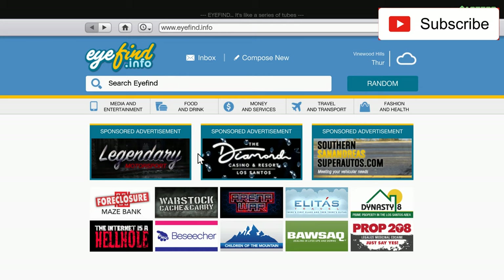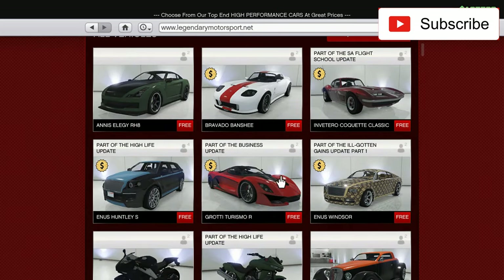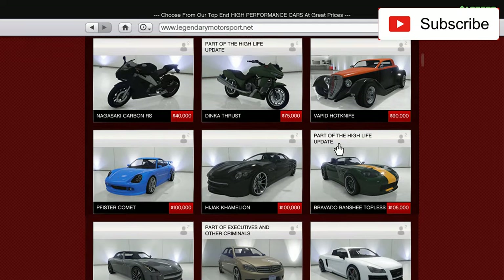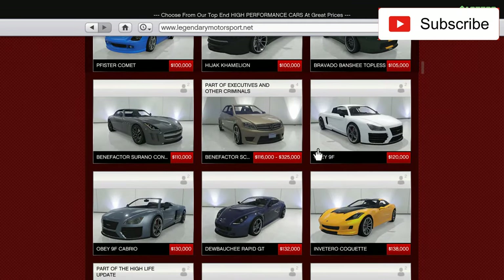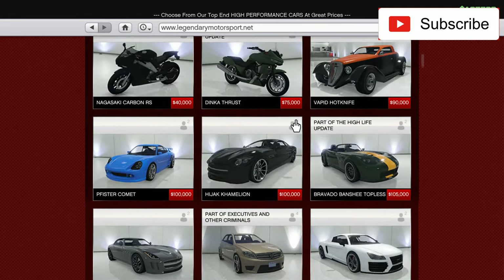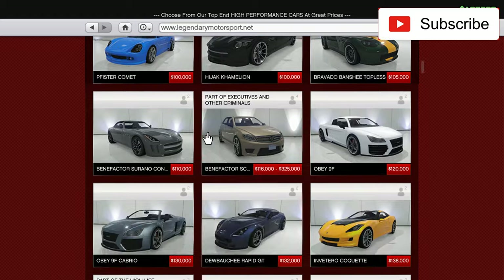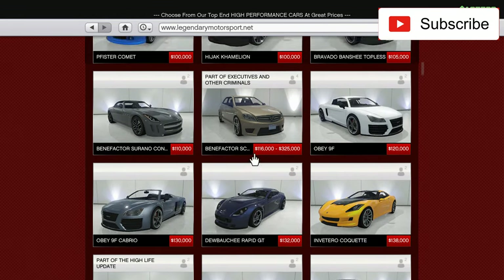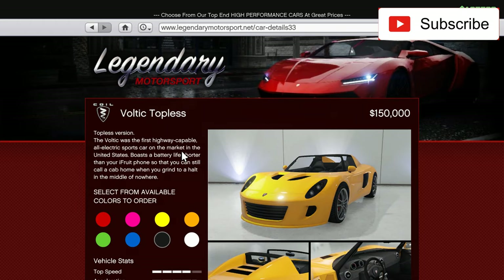Hello everyone! How are you doing? Tell me in the comments how are you doing? So, in this video I will buy a cheap car from Legendary Motorsport. The cars from Legendary Motorsport are not that cheap, basically, but I bought one that is cheap. I'm talking about this Coil Voltic Topless.